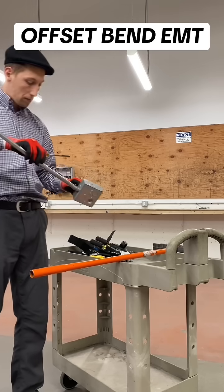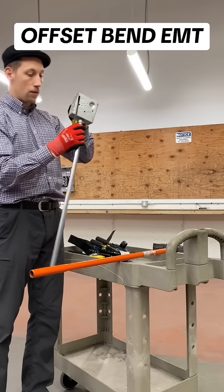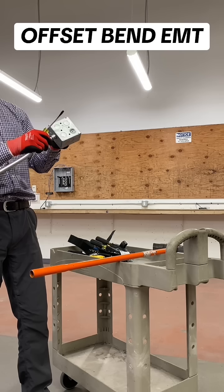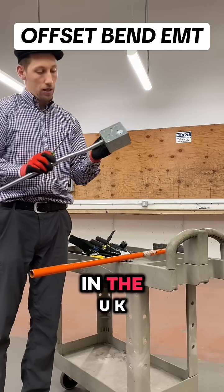Let's take the box, screw it here — 4S box. In the UK it's a little different for sure.